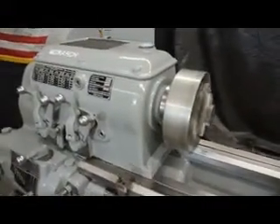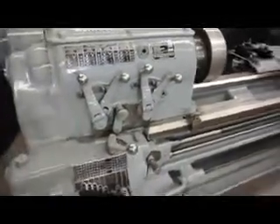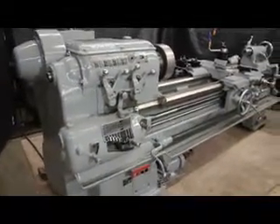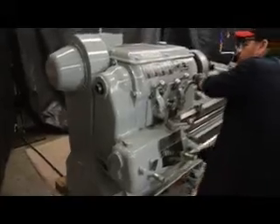The spindle taper on this machine is a D1-6 cam lock. It's a long lever style configuration headstock. This is one of our favorites when it comes to Monarch. Frank was just pointing out before we got the video started on what a heavy pattern machine this is.